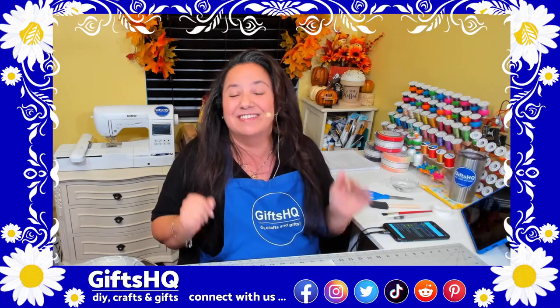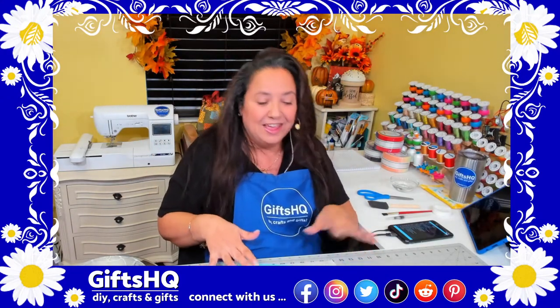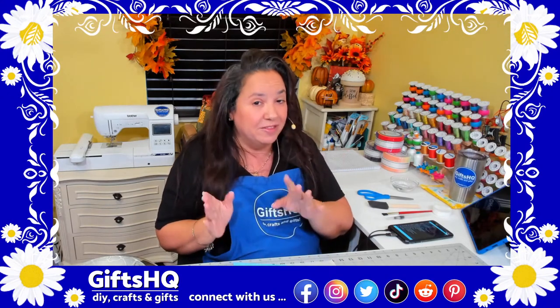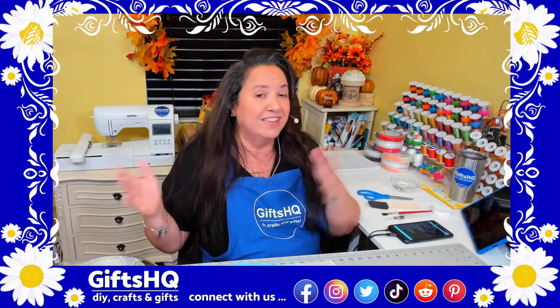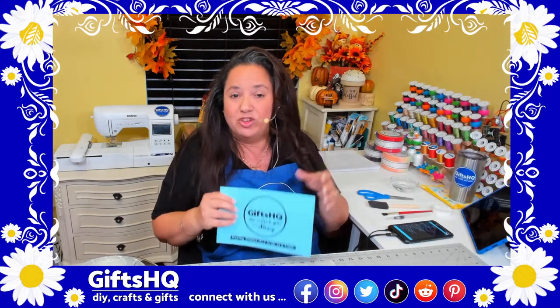I'm really excited for what I'm going to show you today. Last week was live number 10, where we talked about Dollar Tree items you can use to make gifts. Today is live number 11. If you're interested in making little gifts using Dollar Tree items, go back and watch last week's live — it's great for selling crafts or making gifts for family and friends.